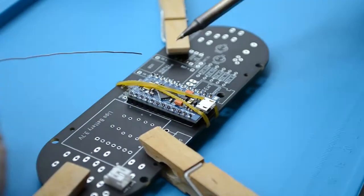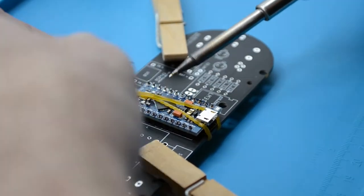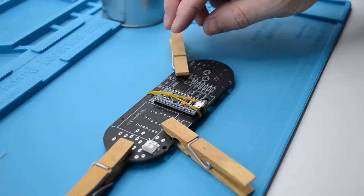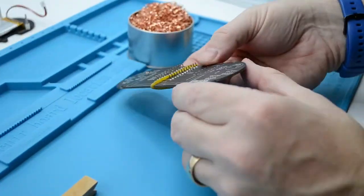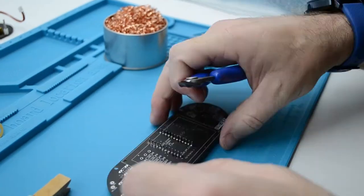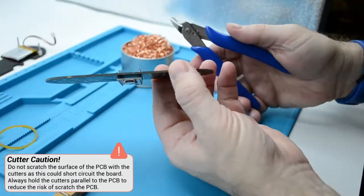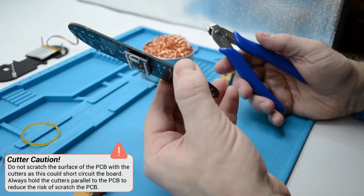When soldering, you should always position the PCB in a way that is easiest to solder for you. In this case, we rotate the PCB when we solder the other side of the header pins, as we do not want to solder across a component — we might accidentally touch or melt the component with the soldering iron. Now that we have soldered the ProMicro secure in place, go ahead and take off the rubber band and grab your cutters. Be careful when positioning your cutters — you should be cutting just above the solder joint. Do not cut on the solder joint as this can pull up the surface of the PCB and damage it.